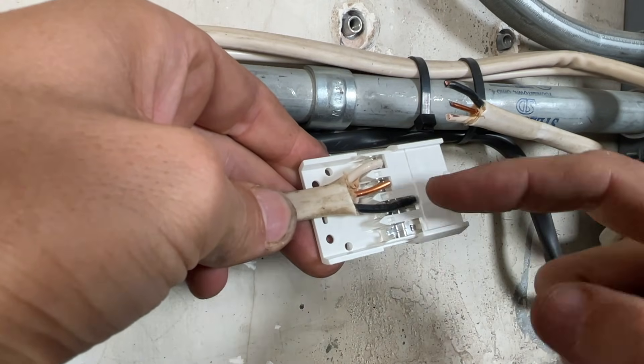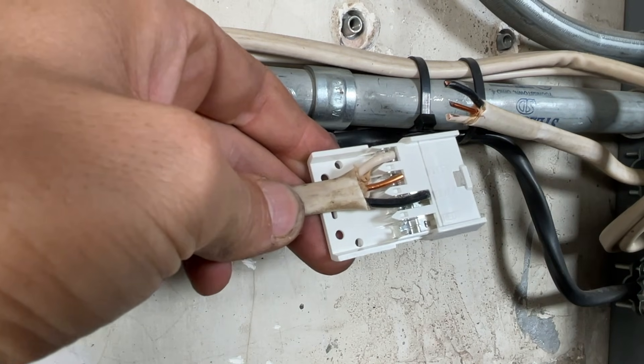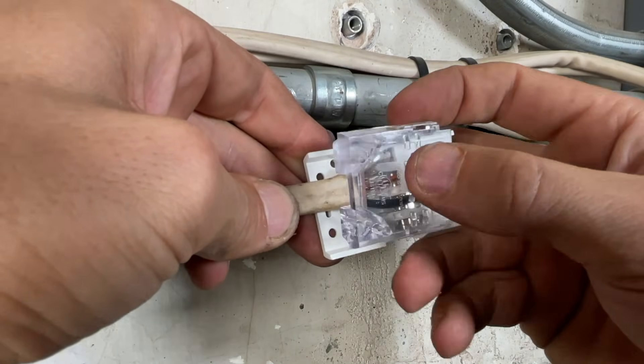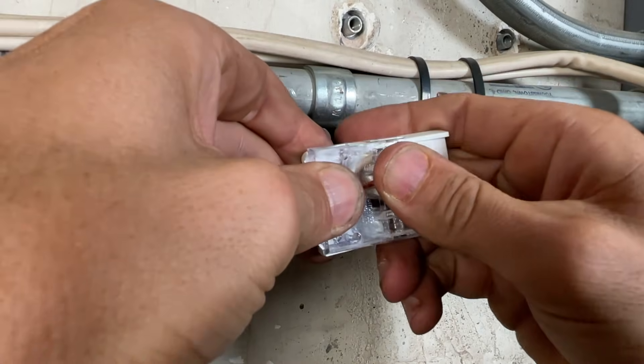Making sure your Romex goes through the middle, neutral and ground meet up with their forks, and the hot is also aligned. Then we'll put the cap on top.